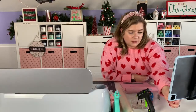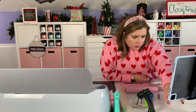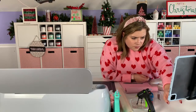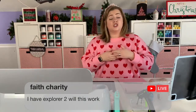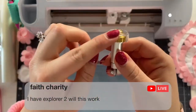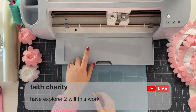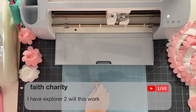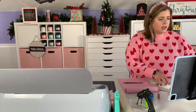Faith asks: can this be used in the Cricut Explore Air 2? The answer is no. These unique tools — especially when they have that gold gear at the top — are meant to go into clamp B of the adaptive tool system, and only the Cricut Maker 3 and the Cricut Maker have the adaptive tool system. It cannot be used with the Explore machines.